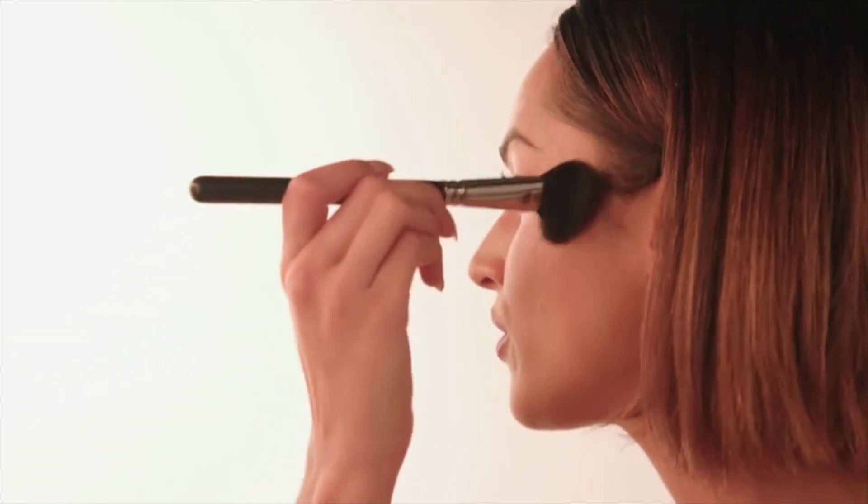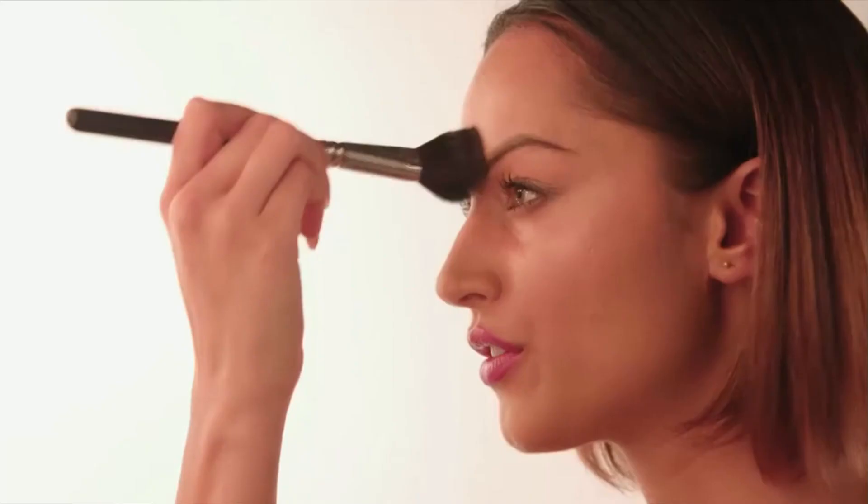The finishing touch on this look is a little bit of highlighter. I'm going back to the Kevin Aucoin highlighting powder, and I'm just going to dust this anywhere that the sun or light would hit — so the top of your cheekbones, and just a little bit in the centre of your forehead. And that is the perfect Gigi Hadid-inspired look for a night out, or even a day event where you want to feel a little bit more glam than usual.